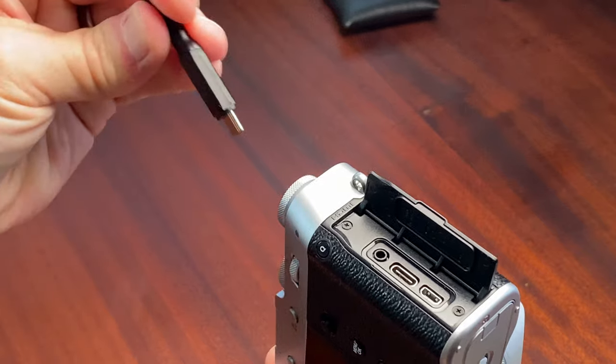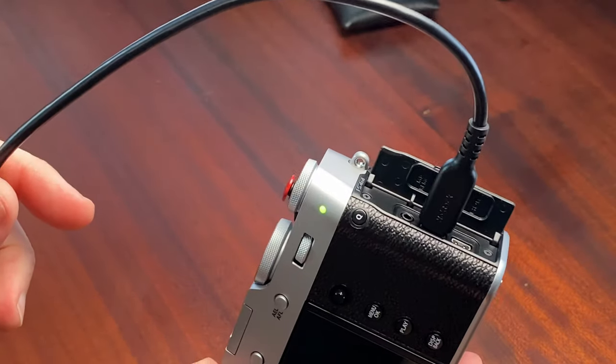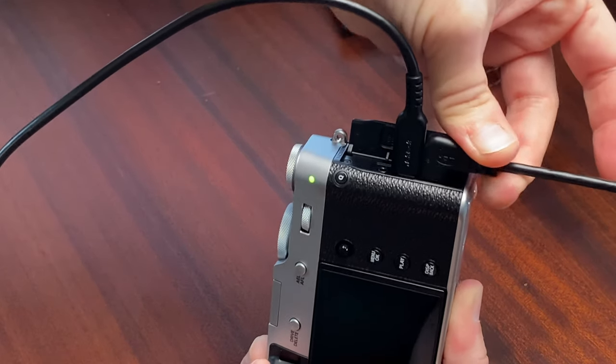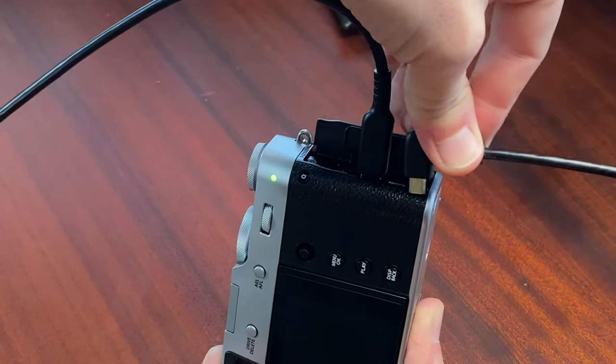Now I just have to make sure when I plug it in, I plug the shaved side towards the HDMI. We got power, so I didn't wreck that cable. That fits much better — though it's tough to get out with one hand.